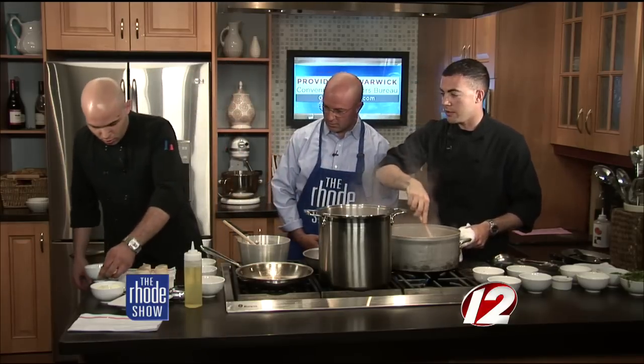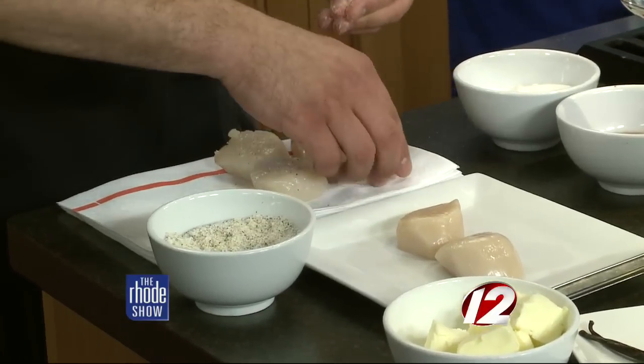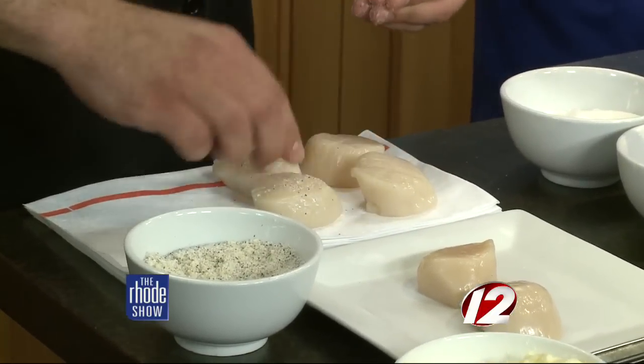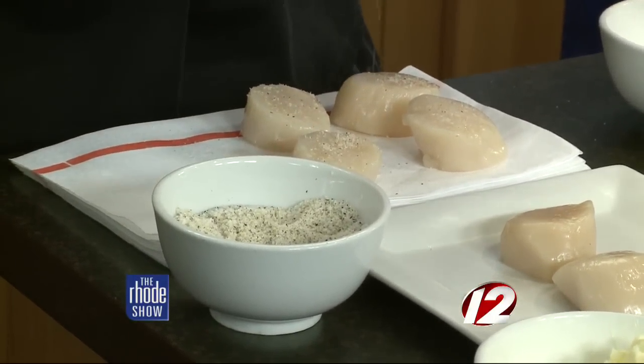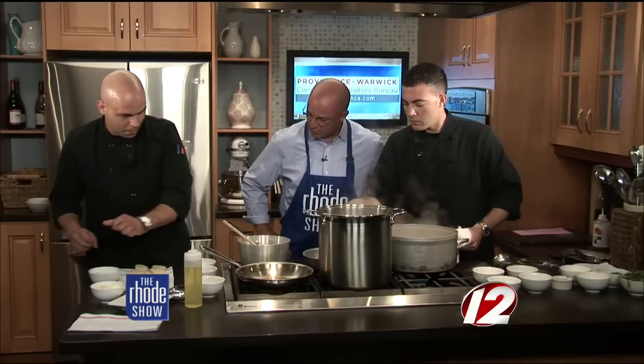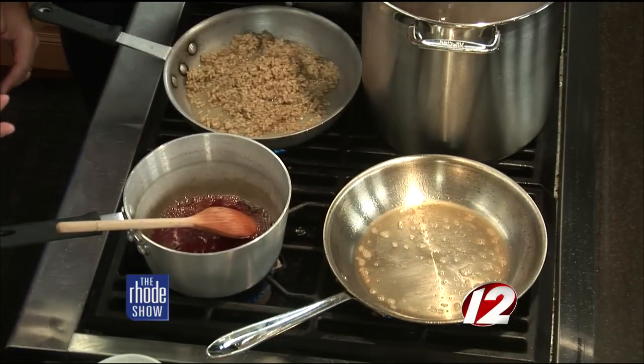These are U10 scallops, but you can use any size that you want. We use a tri-mix here — salt, granulated garlic, and ground pepper. It's a mix we use in the restaurant for most of our seasoning; it just makes it easier. Put a little salt, pepper, and garlic on both sides. Make sure you dry them off. Pan really high — see how the butter is starting to brown nicely? That's actually what's going to give these a little extra flavor and help crisp them.